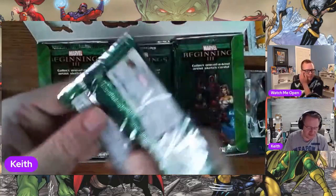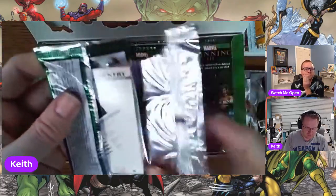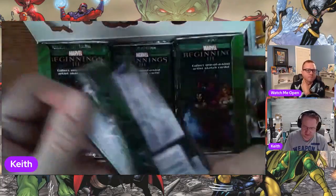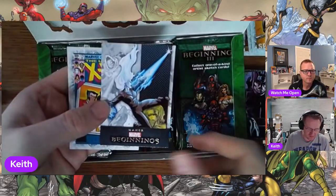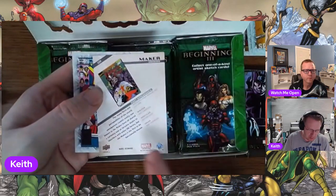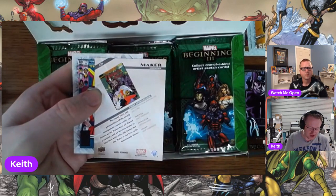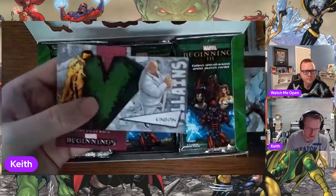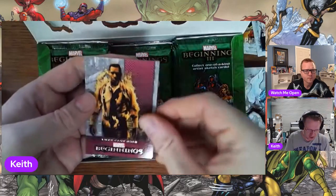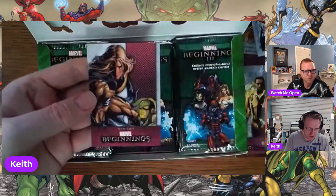I have a little bit of stickiness on this box — you can tell where it's just been sealed up for almost ten years now. Master Mold and Maker. Some of this stuff — because it's 540 cards — are characters I'm not super familiar with. Maker is part of the Days of Future Present storyline, which was a four-part story across different annuals that year. They also marked Ultimate Comics and Noir comic character versions, so you can see different versions of the same character.